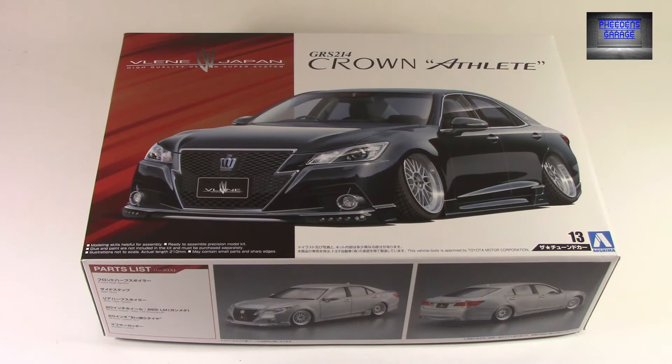Welcome everyone to What's in the Box Look, and today we're taking a look at the Crown Athlete for Lean Japan version. This is going to be the 2012 Crown Royal, or the Crown Athlete kit, all based on the 2012 Crown Royal and Crown Athlete kit.